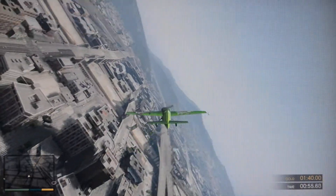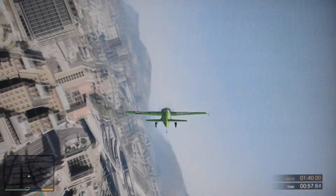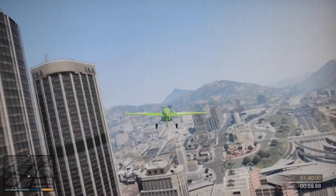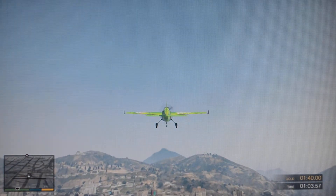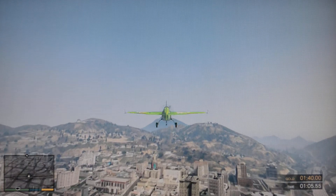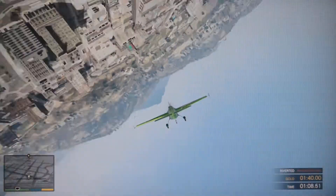Very nice! Are you getting dizzy in there yet? Go ahead and level out the plane again. Now let's see how you do upside down. On my word, roll over the plane and hold it steady. Okay, roll the plane upside down.